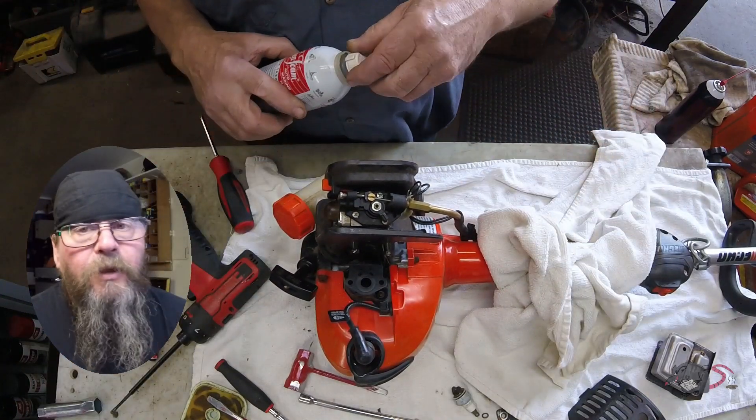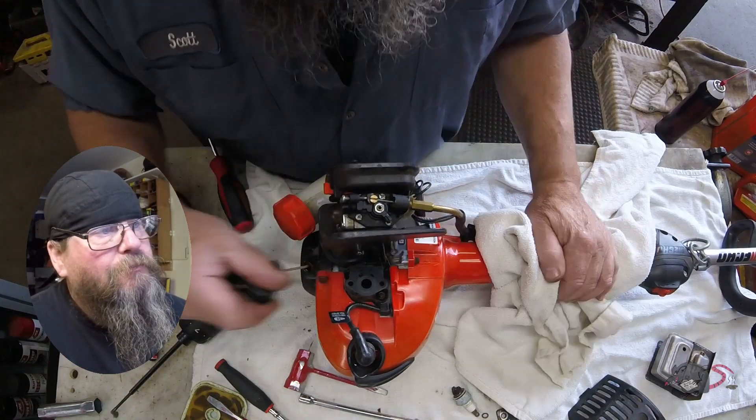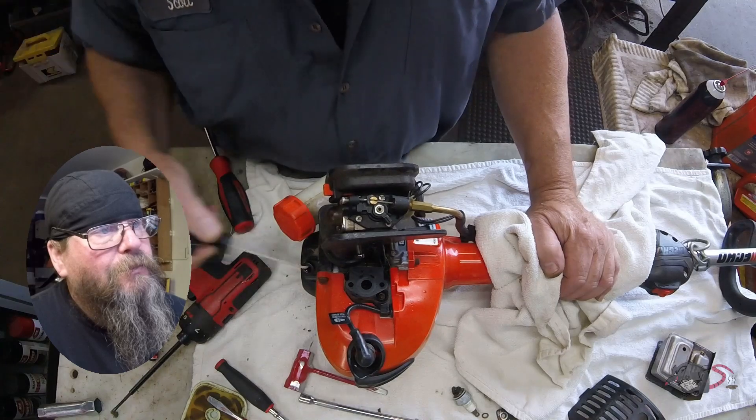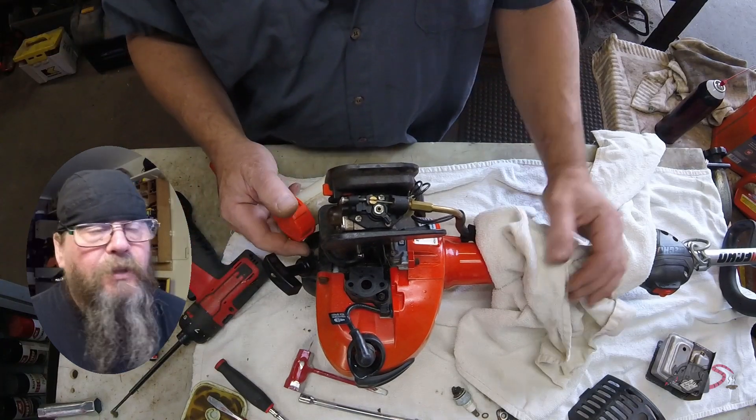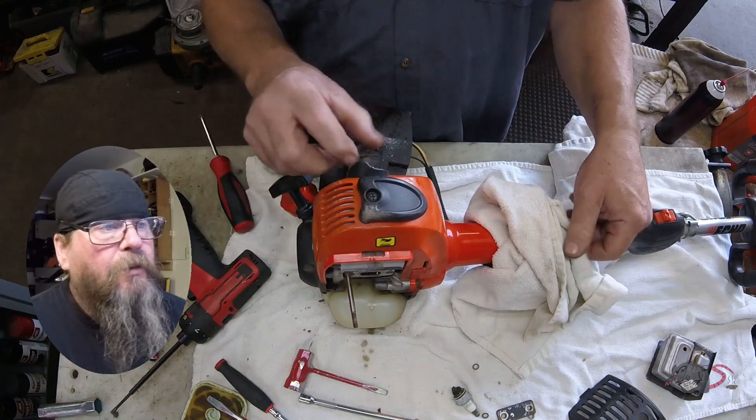We're just going to keep rolling this thing over and trying to get as much liquid out of the engine as we can — there's maybe a quarter of a can here. You'll want to make sure that you have the stop switch engaged when you're doing this. It's just good practice. It seems like the bulk of the water is coming out of here.